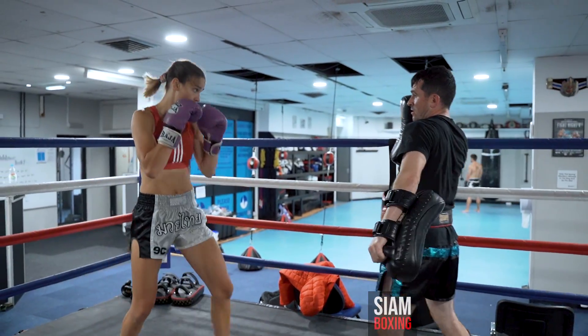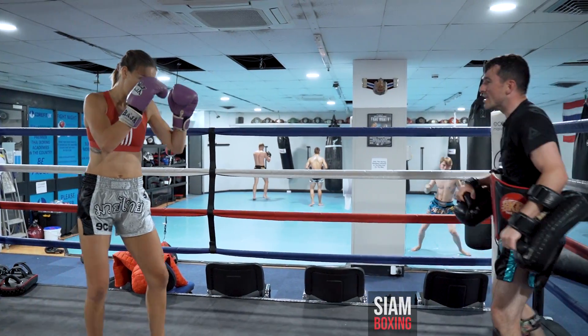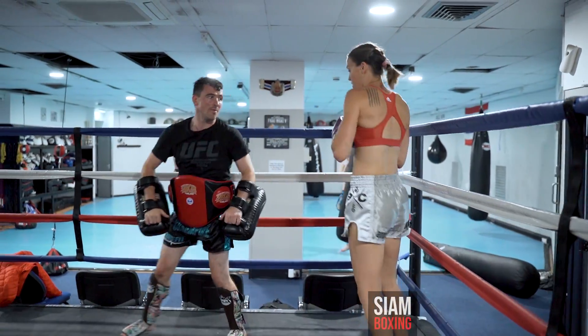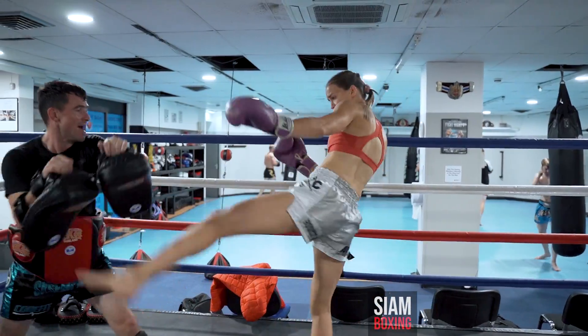Cross. And again. Marching. Nice. Jab. One, two, lift kick. And then block after the side.